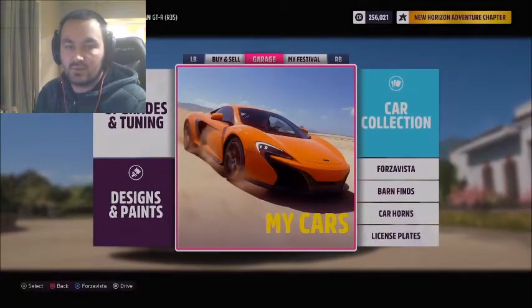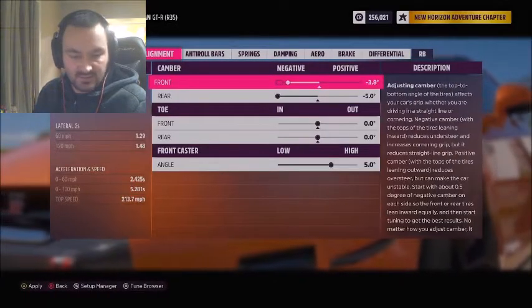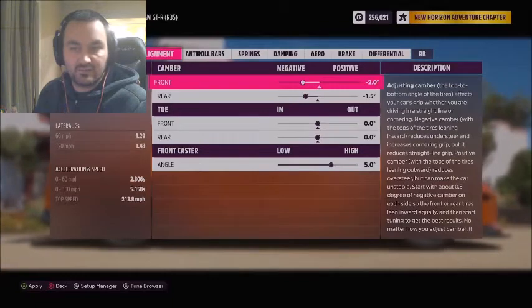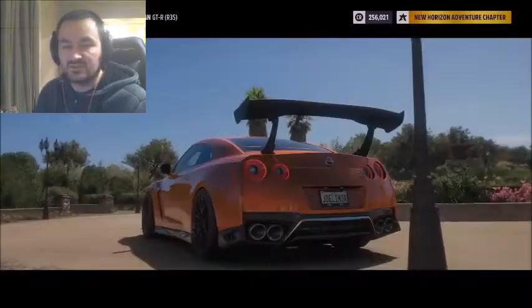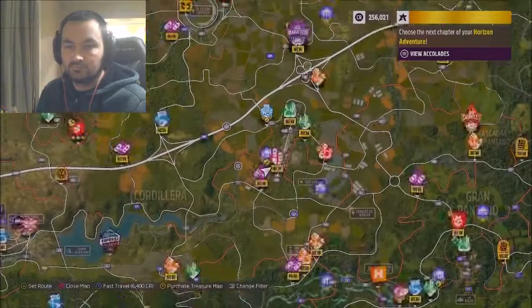Enter the house. We want to go to upgrades and tuning, custom tuning, alignment. We're going to go back to default tuning settings. Now we're back to having slightly higher front camber than rear, and toe is about the same. We'll mess with that next time. First, we're going to see what the recommended setup shows us around that same circle.